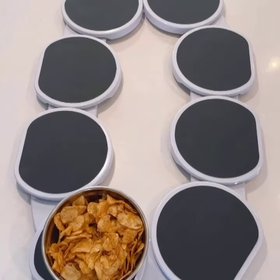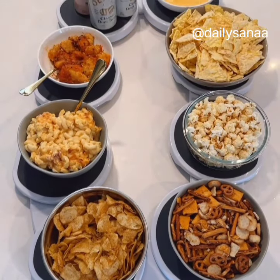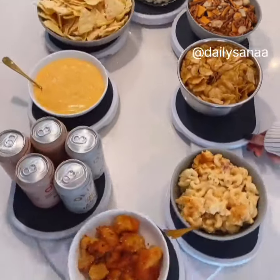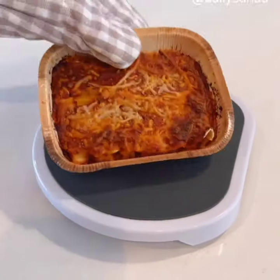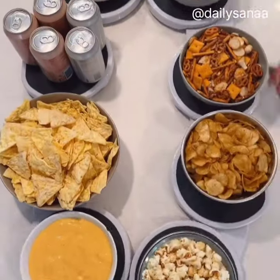This is the world's largest lazy Susan that can hold up to eight dishes so guests can easily grab their food. Each tray is heat-resistant and acts as a trivet for both cold and hot food. You can also use the trays individually when not hosting, and everything snaps together in a few seconds.